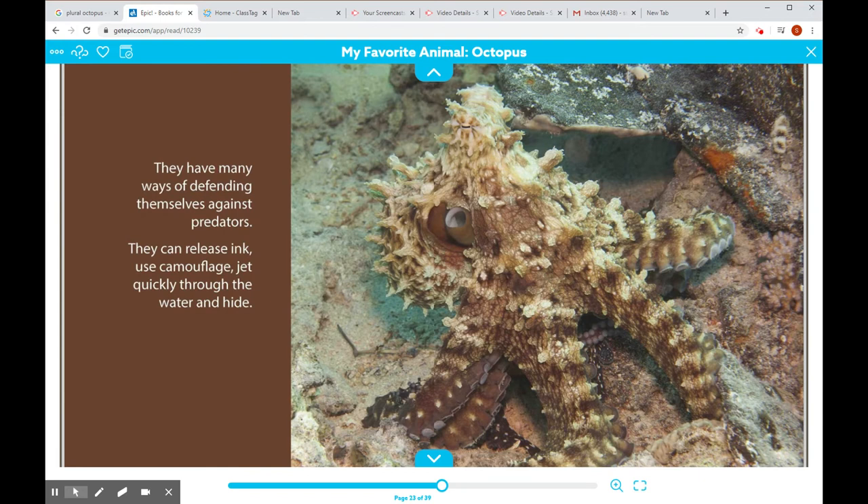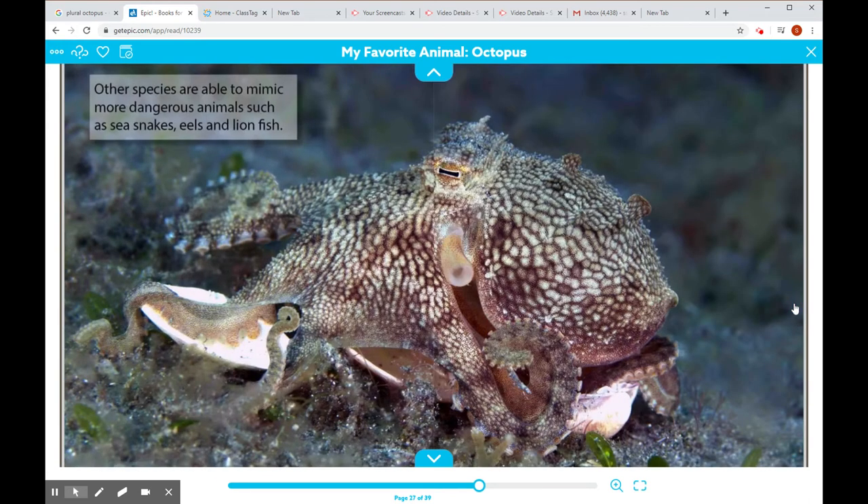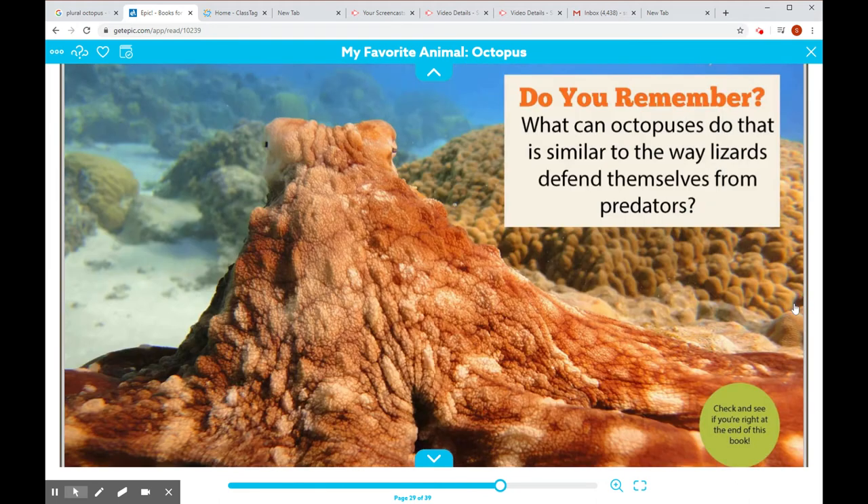They have many ways of defending themselves against predators. They can release ink, use camouflage, jet quickly through the water, and hide. Some species of octopuses can perform arm autonomy — their arms can detach and distract their predator, giving them an opportunity to swim away. Other species are able to mimic more dangerous animals such as sea snakes, eels, and lionfish. What can octopuses do that is similar to the way lizards defend themselves from predators? Check and see if you're right at the end of this book.